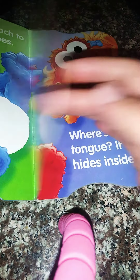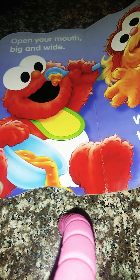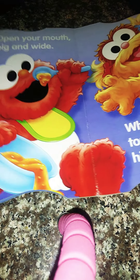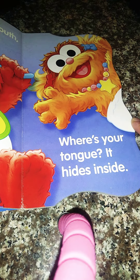Cute book! Open your mouth big and wide. Where's your tongue? It hides inside.